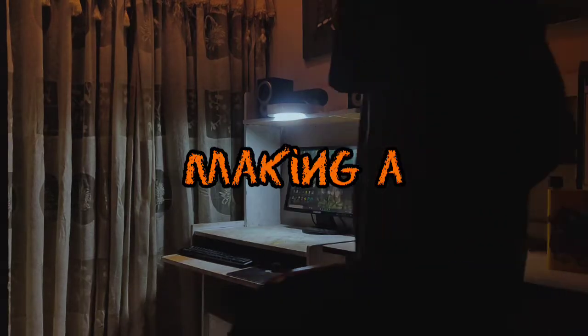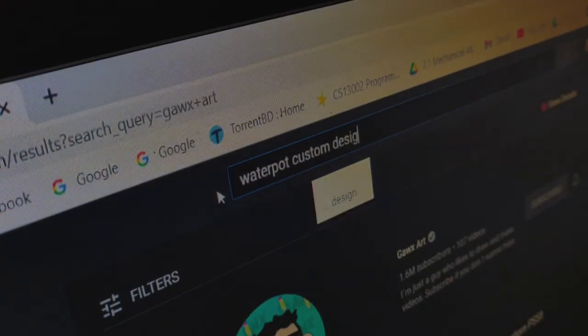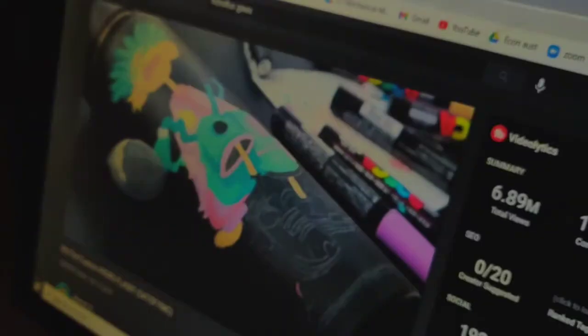I was thinking of making a different art. I searched on PC about water pot custom designs and I found a YouTuber named Cox. He's making his own Hydra Flux. So let's make my own.